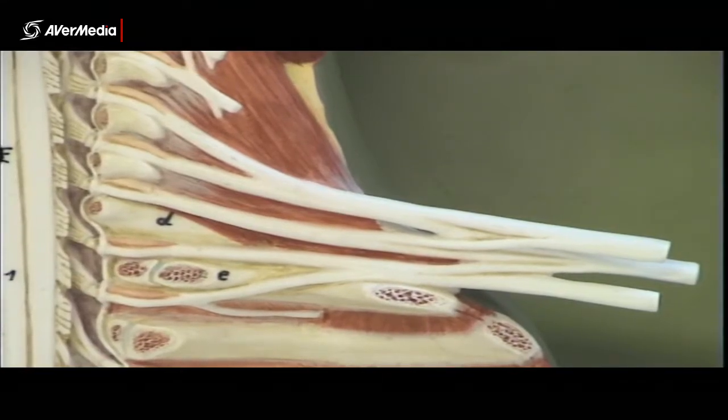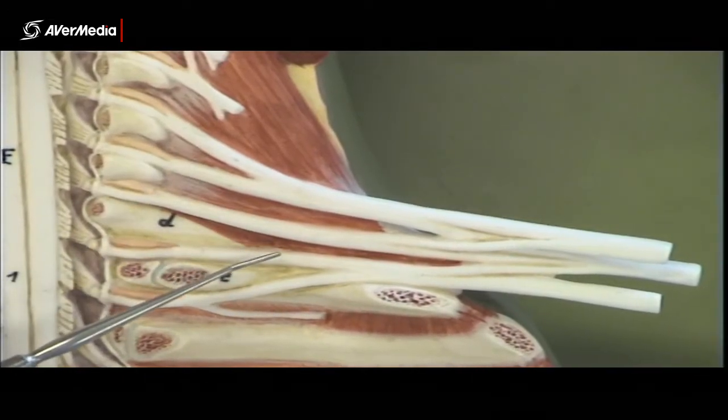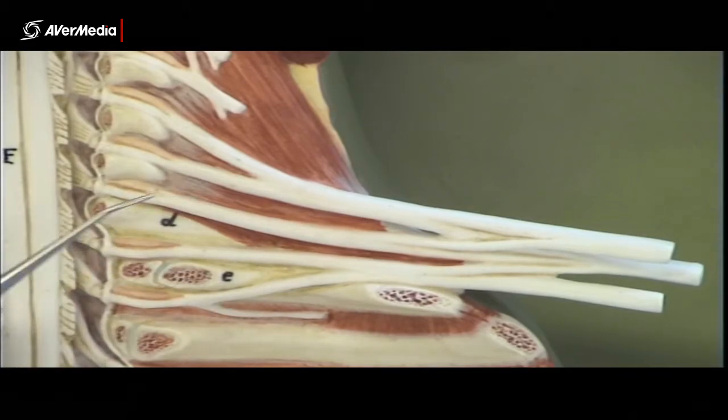Looking at a brachial plexus model, here we've got an anterior view of a left brachial plexus. We can see — or rather we can't see — the anterior scalene muscle, which would have been sitting right here in front of these structures, so that's been removed.